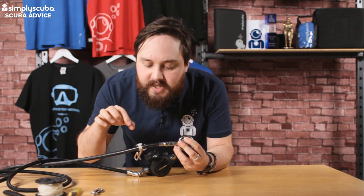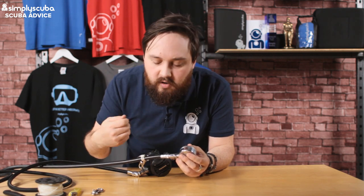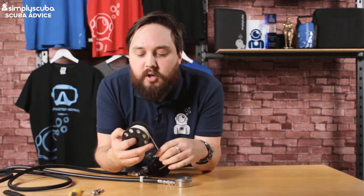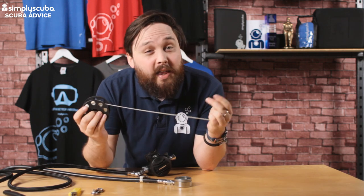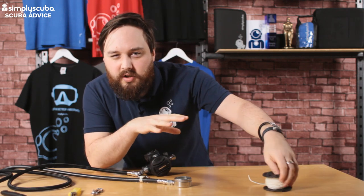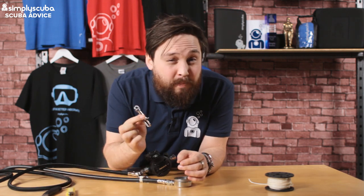We're tying it off using just standard line that you get on a traditional spool. I usually take a lot of the excess line off a new spool and use it for this kind of thing. You're going to need some line, a decent sharp knife, a lighter to trim up the ends and make sure it's secure, and of course a bolt snap.